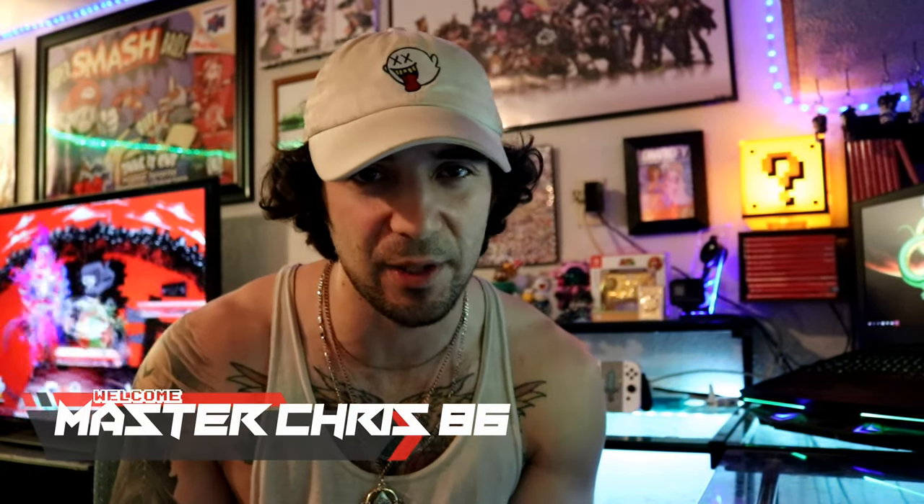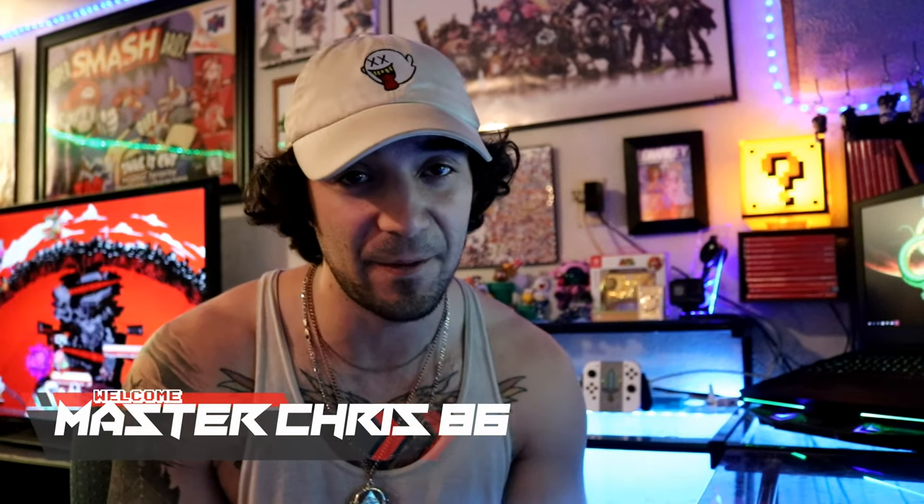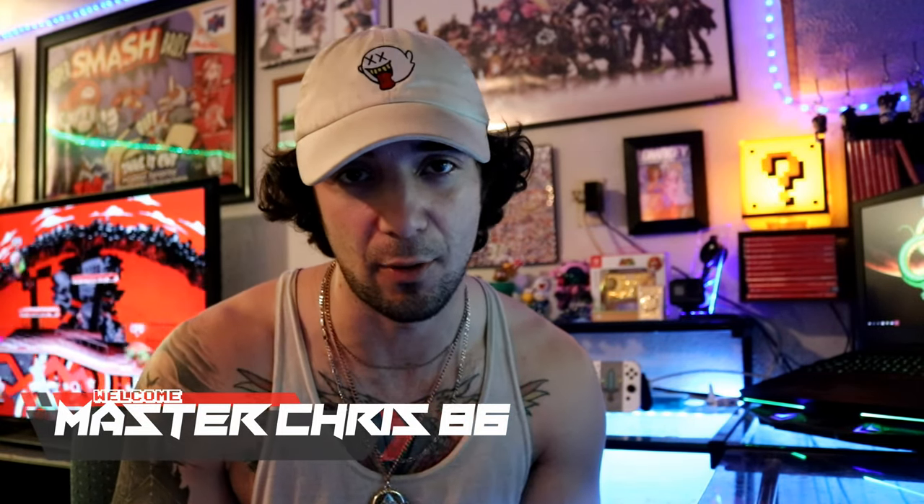What's going on guys, it's MasterChris86 back again for another video. Today we're taking a look at the vertical doors and the issues I've been having with them so far, specifically with the V3 kit. This is going to be a pretty quick video, just a little overview of what's been going on. There aren't too many major issues, but there are a few minor ones that come down to just being aware.